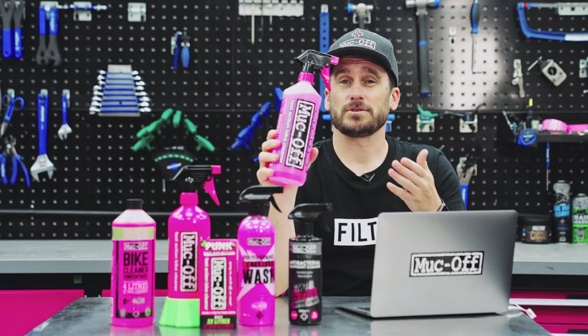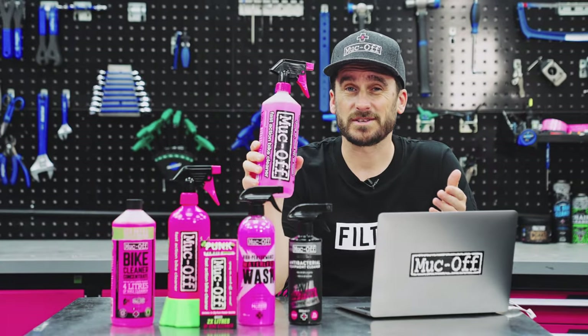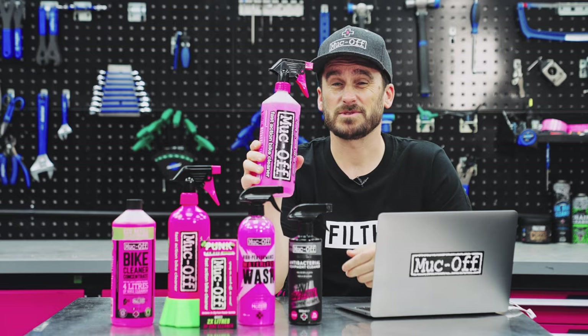First up, the all-over cleaners, which as the name suggests you can use over your entire bike. And as I mentioned earlier, our Nanotech Bike Cleaner is the OG of bike cleaners, and it's remained pretty much the same since 1994.